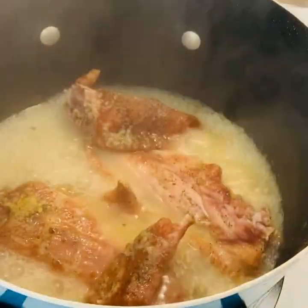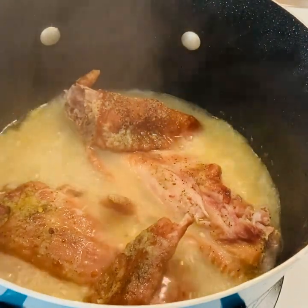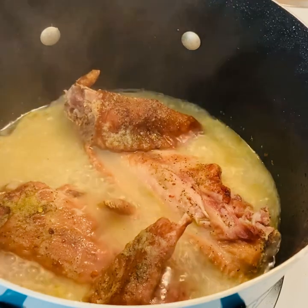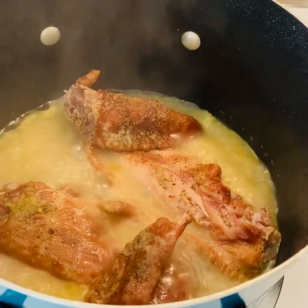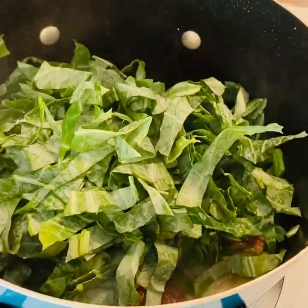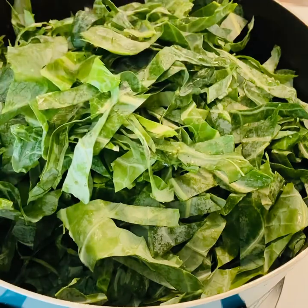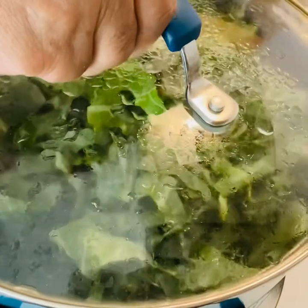Now here are the turkey wings — I've already seasoned them. I'm going to add my collard greens to the pot, then come back and add my onions and red bell pepper to the pot. I'm going to continue to cook this on medium-low. I've been cooking it on medium, but I'm gonna switch to medium-low.